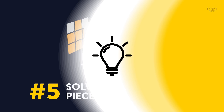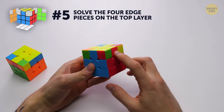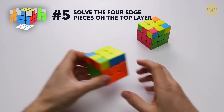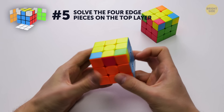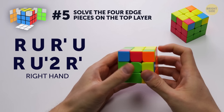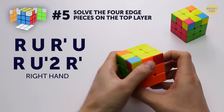Number 5 – solve the 4 edge pieces on the top layer. Now we need to arrange the edges of the yellow cross so that the second color coincides with the color of that side. Find one edge that's already in place. Rotate the top layer of the cube to align the edge with the corresponding color – it's important that only one edge is matching. If two of them match, you should use a slightly modified algorithm to mix the edges. Keep that one edge in front of you and use the same algorithm until the remaining edges get in the right positions.